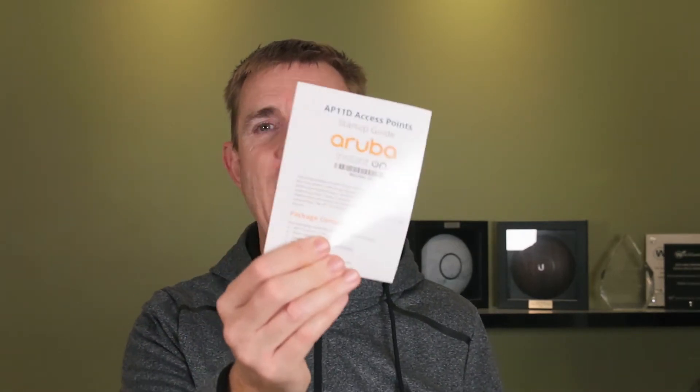So you get your get started guide, you're going to get your warranty — it comes with two years warranty, so great deal on that — and you're going to get your instruction and an about guide.